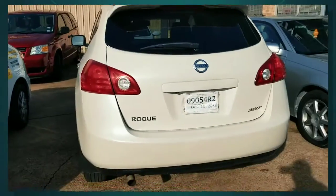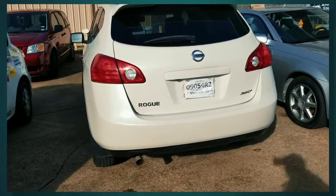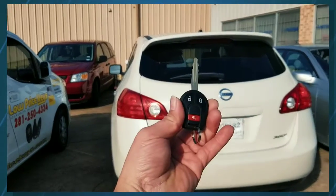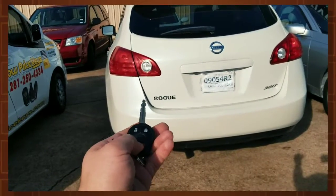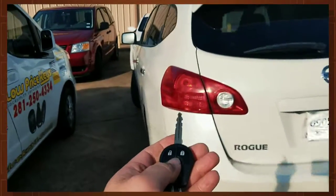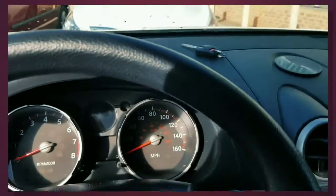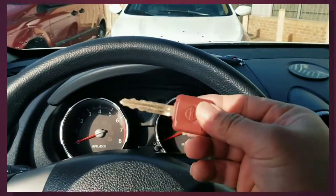Today we're working on a 2010 Nissan Rogue — we're out here to make a key fob. Let's go ahead and test the key programmed by a licensed locksmith. The keys will start, and there's a fob on the dash right here. We also want to verify that the original key works.